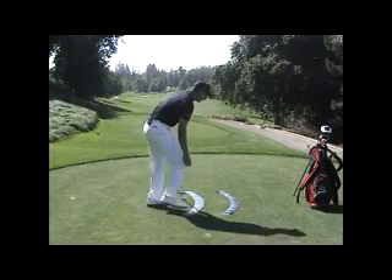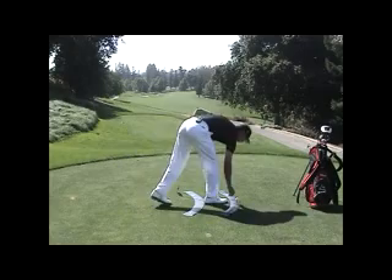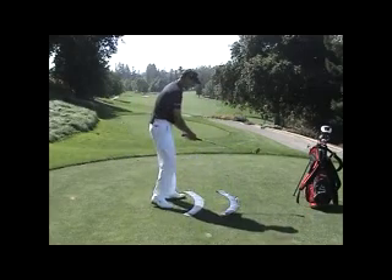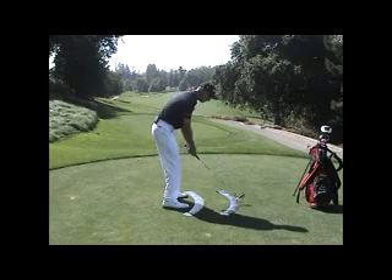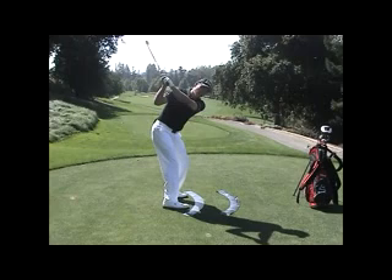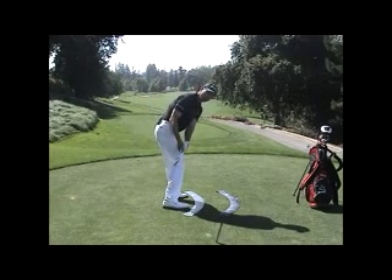As you're doing this, you have a role for your arms and club, and that is to get back down to the lower plane. Remember, when we got to the top of the backswing, we were on a secondary or higher plane. It's your goal now to move the handle back down onto the inner circle or the lower plane.